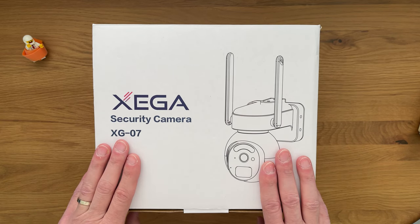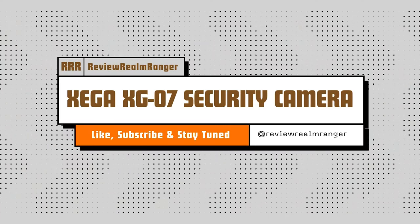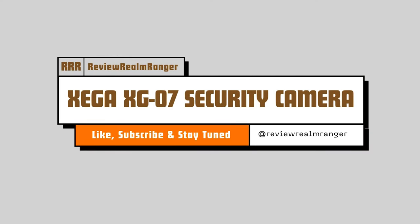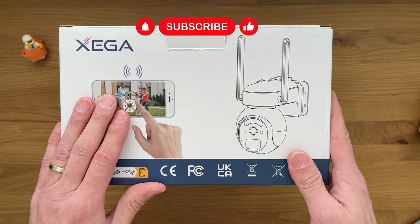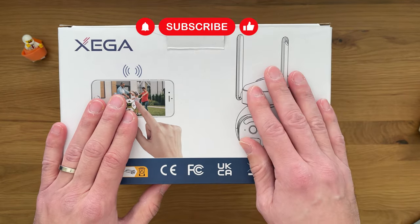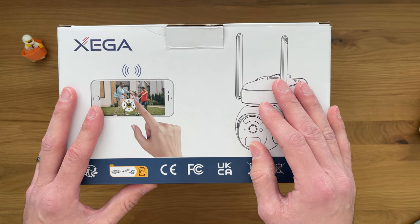Sneak peek into the Sega Security Cam XG07. This is a nice little package. It comes with an app and it's a fully remote camera. It doesn't need consistent access to a power supply.